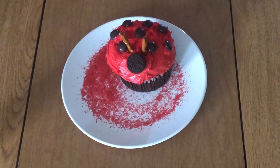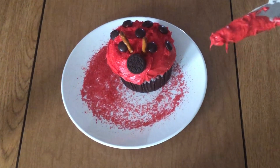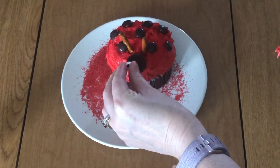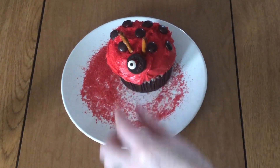Then you just want to take a little bit of frosting and put it on the back of each eye and stick it on to the Oreo.